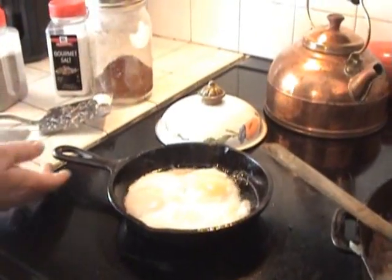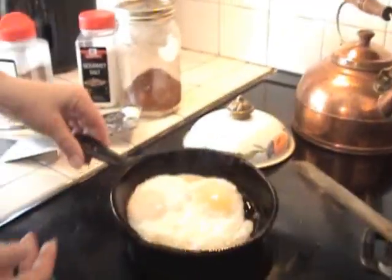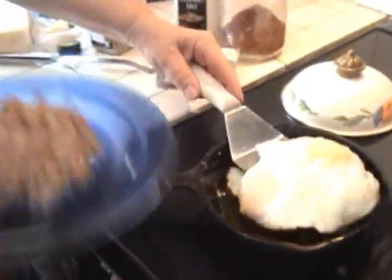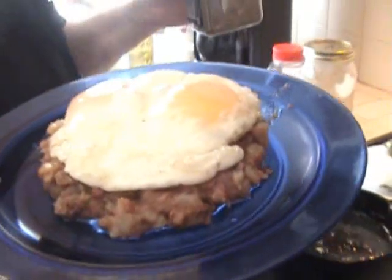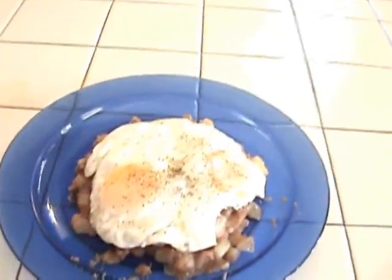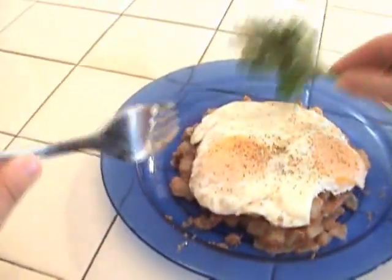Look over here at the pot — we're going to serve it up. I've got helpers today. I like to serve it in a little bowl. Kick the eggs out and put them on top like that. A dash of pepper — yes please. Give our young man a fork, and a little cilantro.